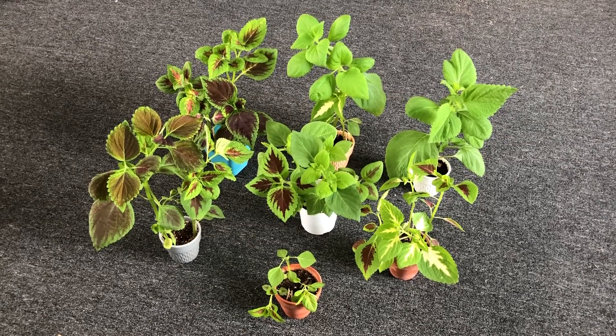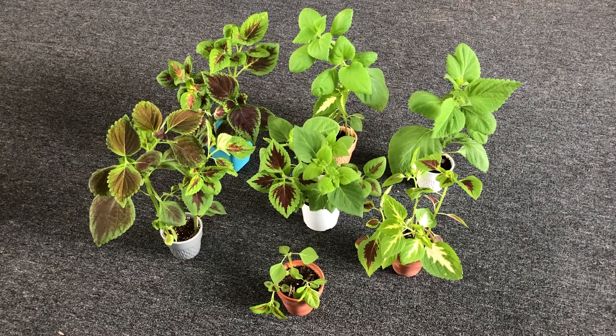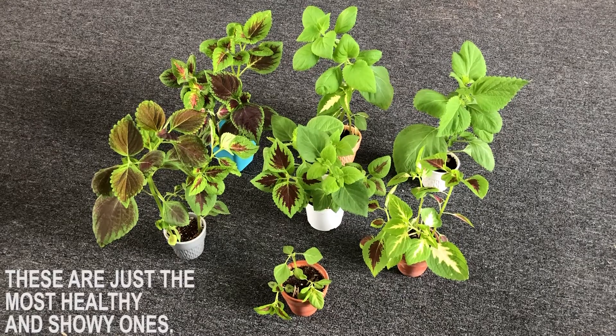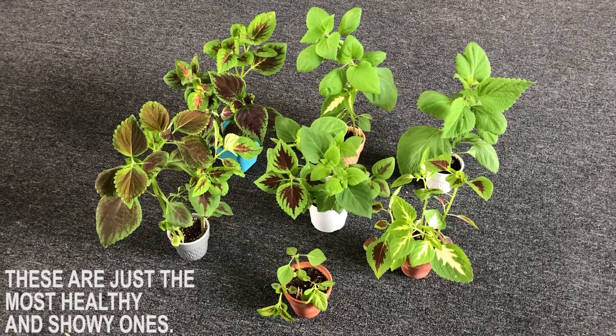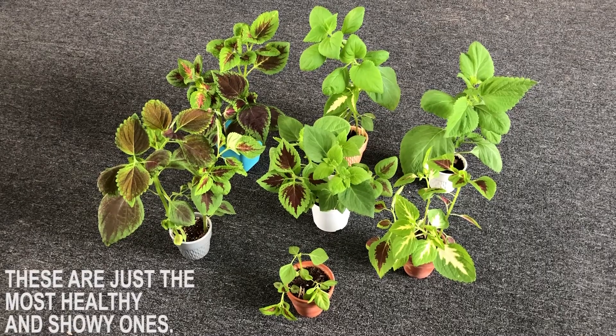Hello beautiful plant people, Botanical Brother here. This is a long overdue update of the coleus seeds that I planted in my first video. At the time of this recording these plants are 116 days old. I want to show you what they look like and also some things I wish I would have done differently that could have given me better results.